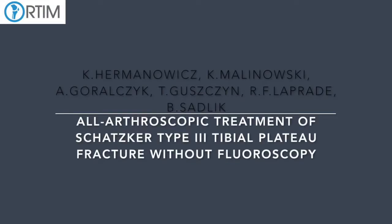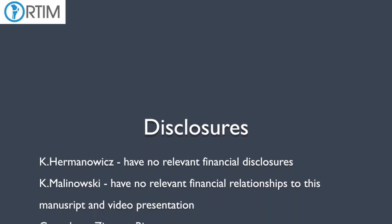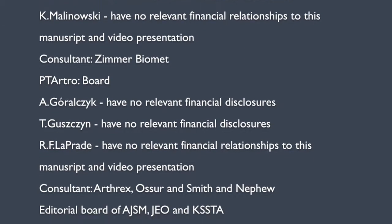In this video we are going to show you all-arthroscopic treatment of type 3 tibial plateau fracture without using fluoroscopy and hardware for fracture reduction and stabilization.